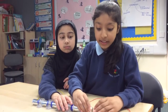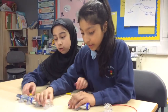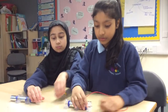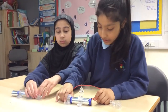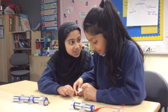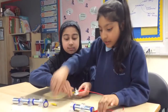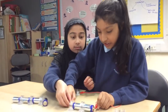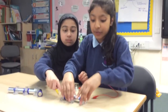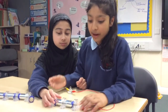The batteries always have to be plus to minus and minus to plus. If you put them the other way around, it won't work. As you can see it does not work at all — even if we add another one it still won't work. It does not work because it has to be plus to minus or minus to plus.